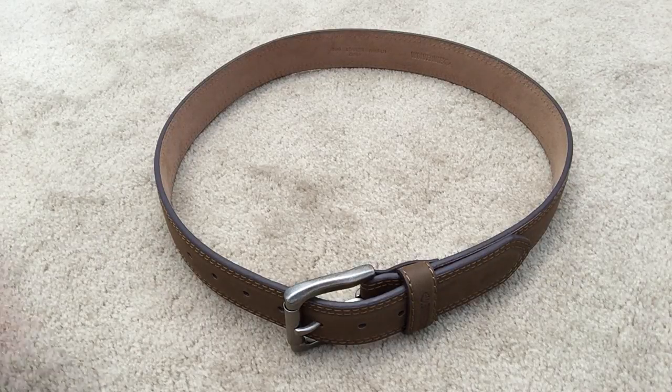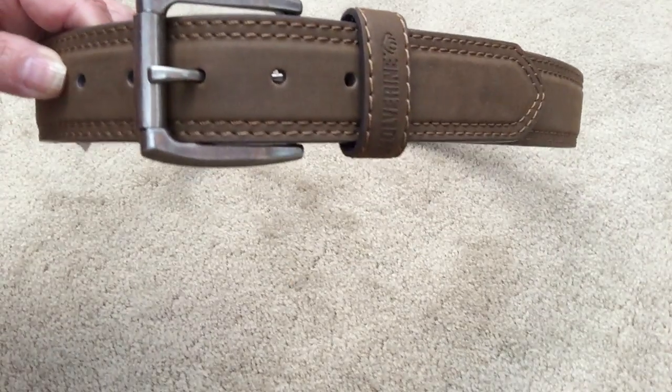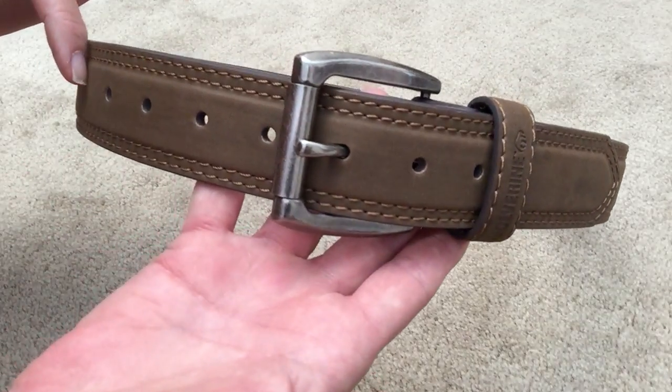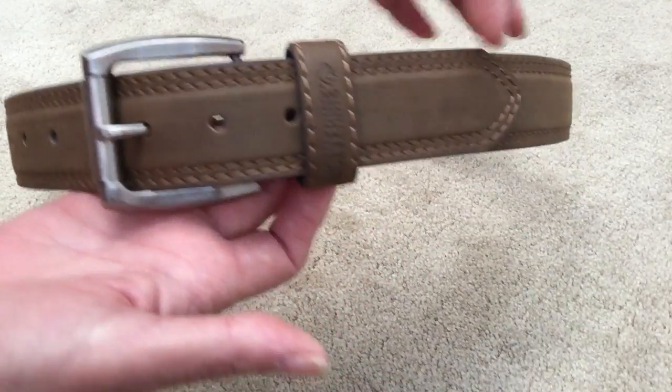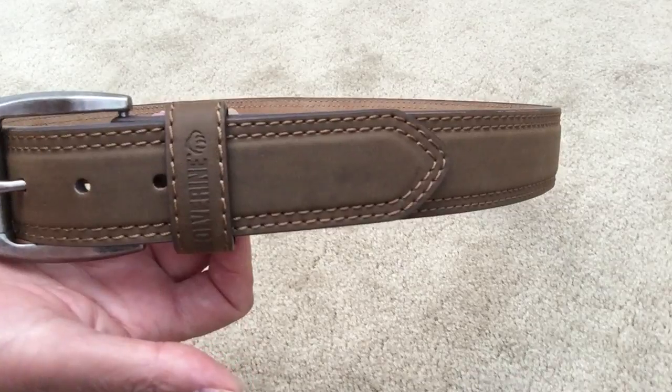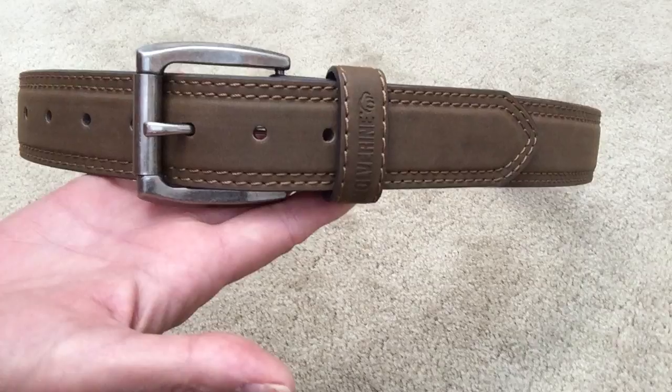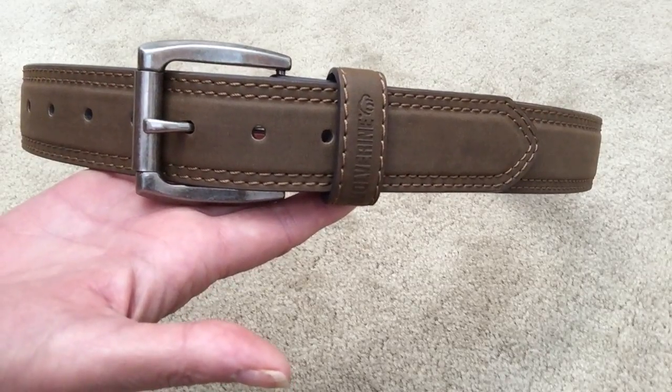It is leather. The buckle is a brushed finish. There are seven holes for adjustments. It is double stitched all the way around, which is awesome. It's about an inch and a half wide, and it's just a very quality leather belt.